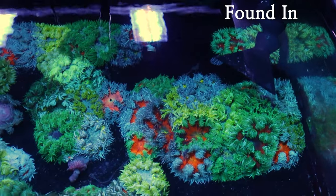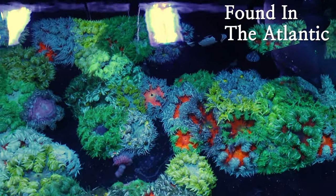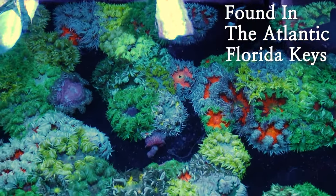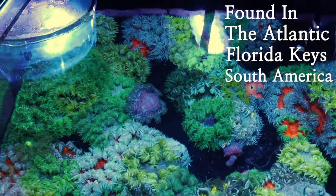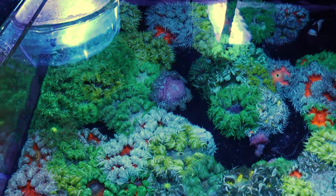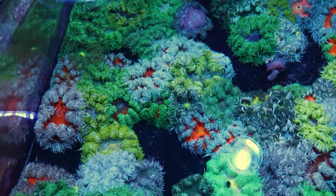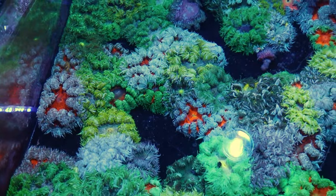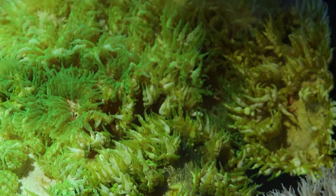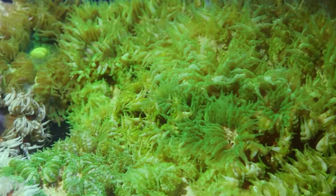Rockflowers are some of the only corals that we get out of the Atlantic Ocean compared to most that come out of the Pacific Ocean. A lot of these guys come from the Florida Keys as well as South America, and they really like lower light and lower flow. But because they're anemones they'll move to wherever area they like, so sometimes they'll end up in more moderate or higher flow as well as more moderate or higher light. That's one of the good things about caring for these guys — you don't have to worry too much about placement because they'll find a place that they like.